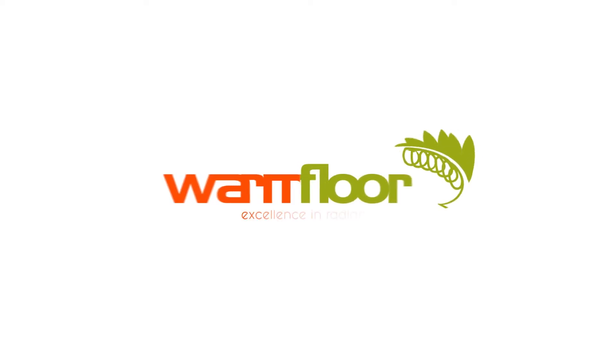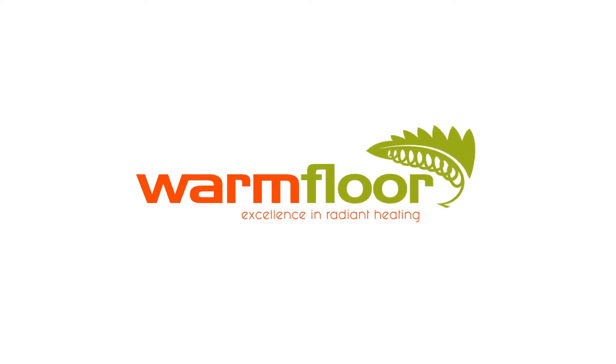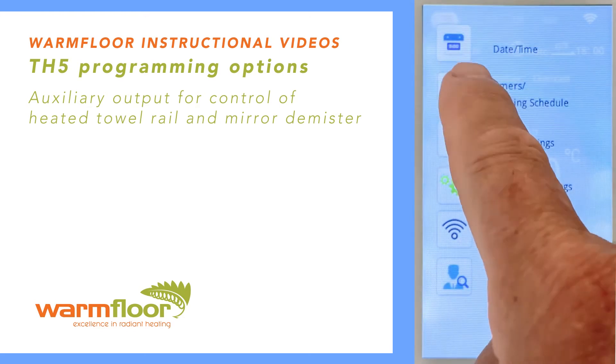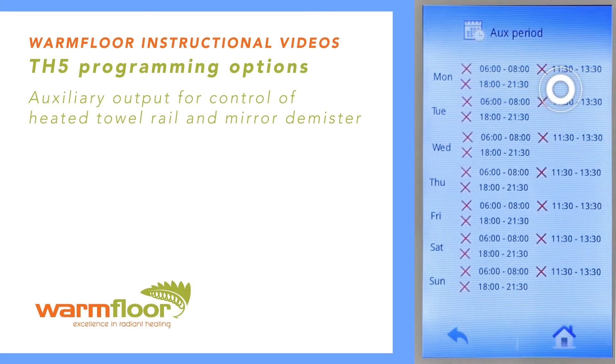Warm Floor TH5 programming option: auxiliary output for control of heated towel rail and mirror demister. To set up the schedule for auxiliary output, go to Menu, then Timers, then Heating Schedule, select Aux, and then press the back arrow.